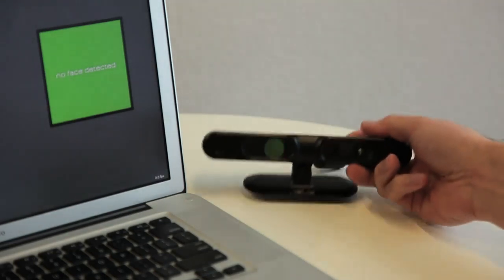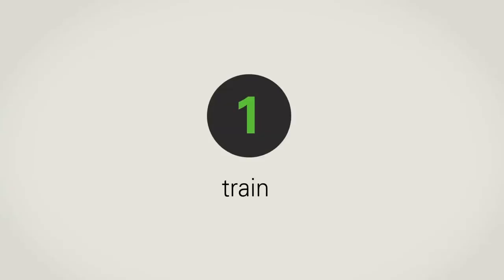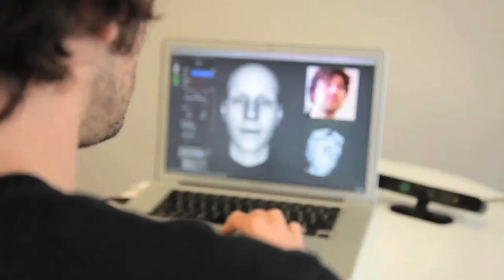To set up the mocap stage, just place the 3D camera on your desk and then face the sensor to train your personalized avatar.